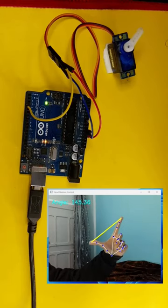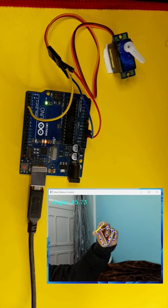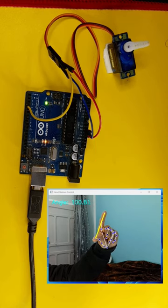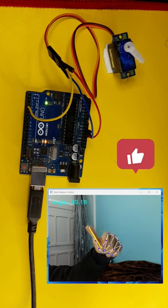In the next few videos, you're going to learn how to use Python with Arduino projects so that you can integrate some new features, like AI. Here I can control the servo motor angle using the distance between the index and the thumb. And I will see you in the next one.